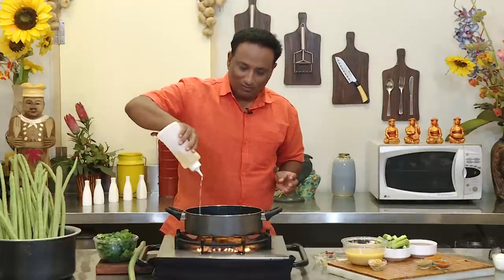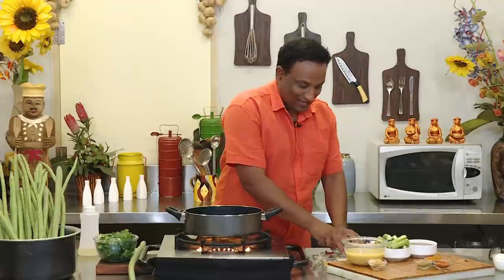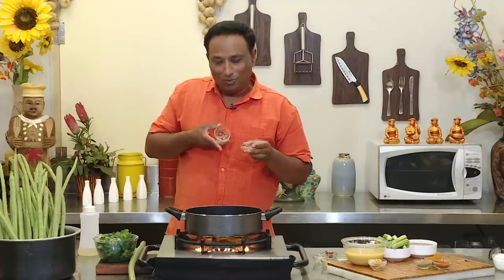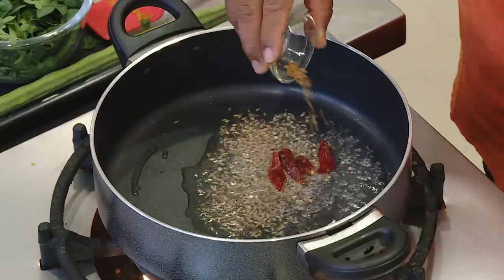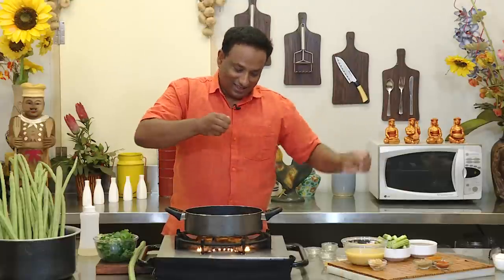If I'm talking about drumsticks, how can I skip sambar — so we're going to make a sambar recipe. The most simplest and tastiest sambar: add some oil, and as usual the South Indian tempering — mustard seeds, wait for it to boomba boomba tap tap tap, add cumin seeds, red chilies, some methi dana, and curry leaves.